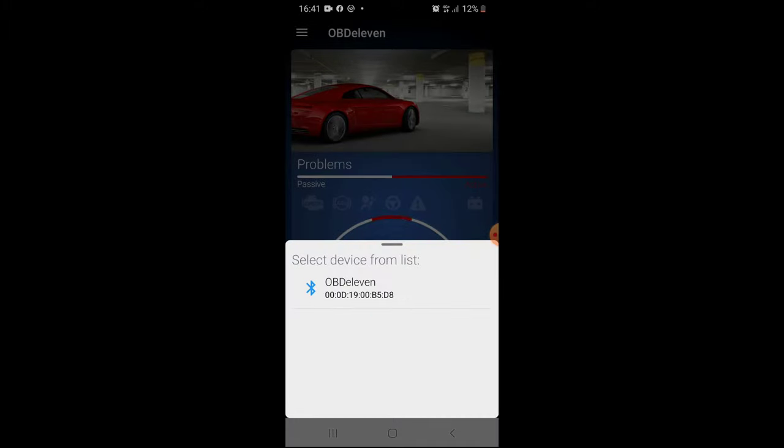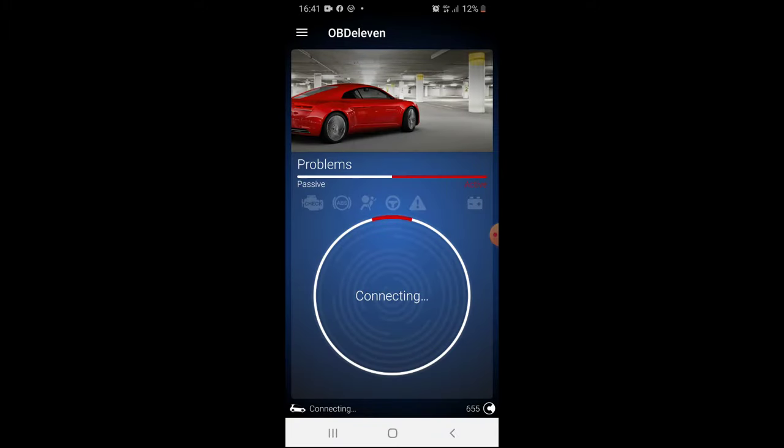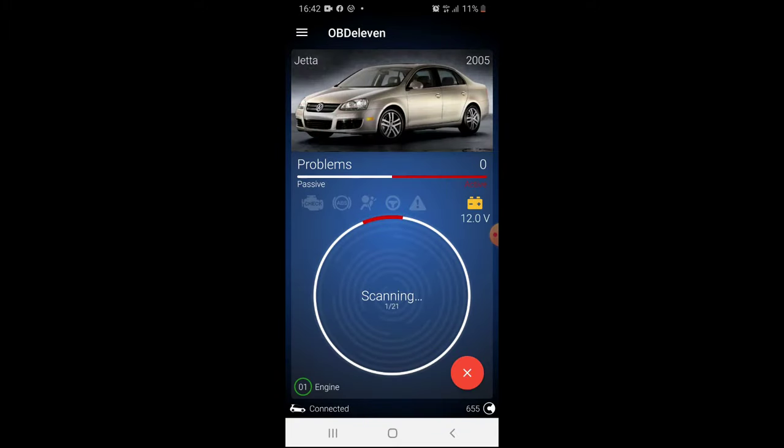I checked — everything works: the mirrors, speakers, windows, everything. Unfortunately, I forgot to film it. The last step is to connect the car to the diagnostic tool, remove the earlier fault codes, and rescan the car.